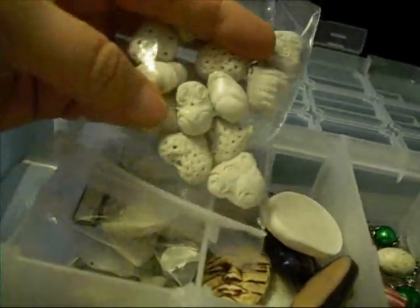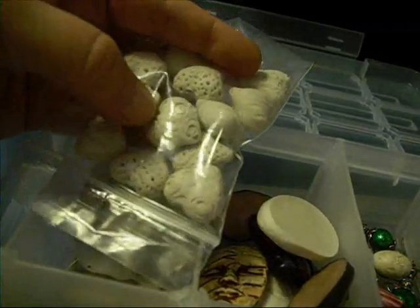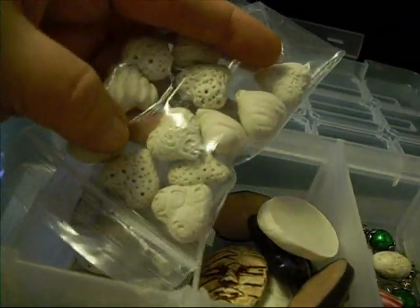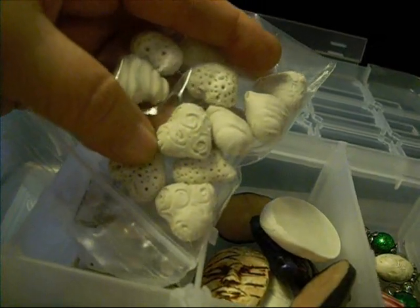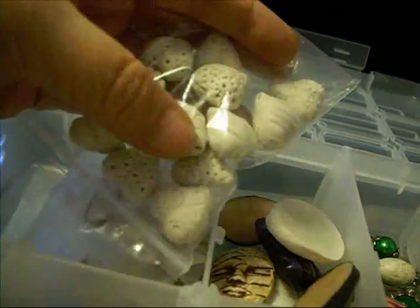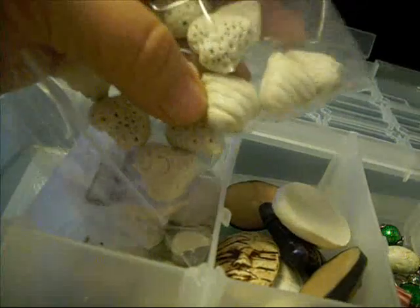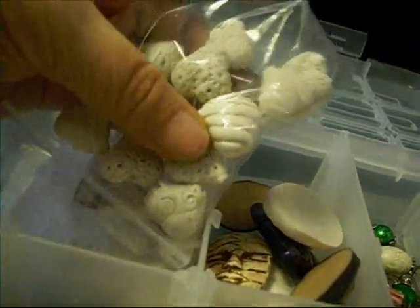What I like about it, for things like charms and stuff, is the texture of it is a little... it almost has a texture on the surface like it's been gessoed. It's got that little tiny bit of grittiness, even though it's not really. And of course if you sand it, it'll be nice and smooth. But it holds the acrylic paint really well.